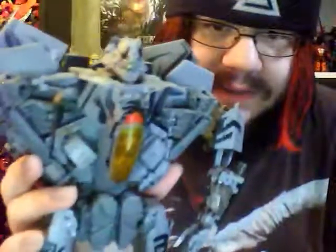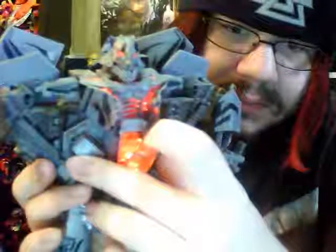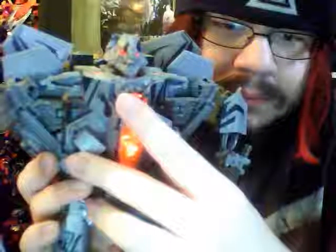Jet-Rita here has a pretty nice head sculpt. I like the tattoos on this guy — looks great. And the sculpt is really nice. And the gimmick — your name's Jet-Rita now.